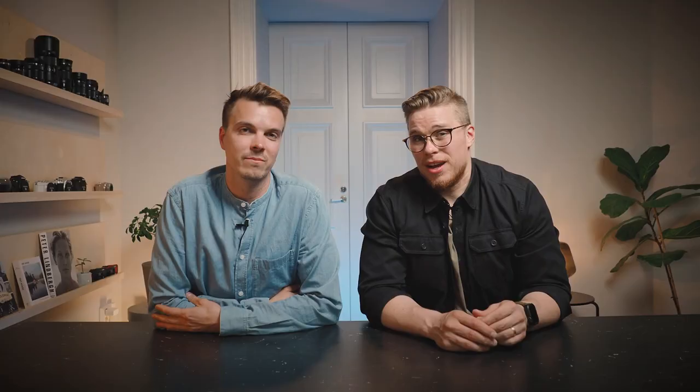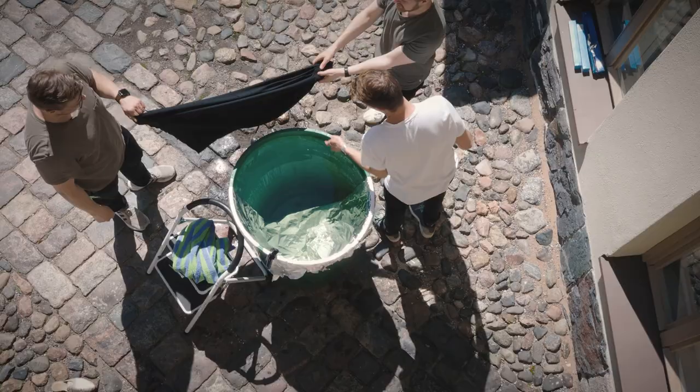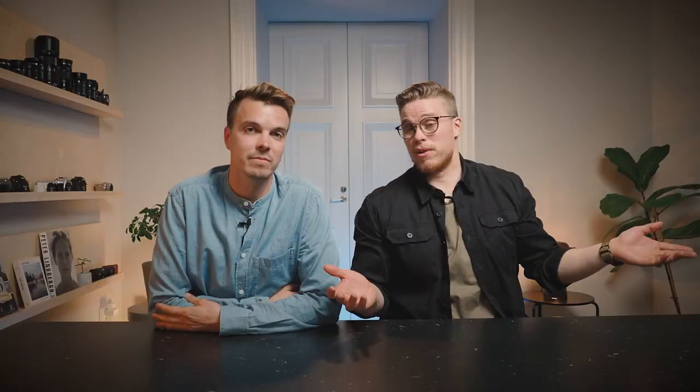The first challenge we're trying to tackle is that our bucket is green. Green isn't the most pleasant color for skin tones, so we're trying to use black molten or black fabric and normal aluminum foil as a reflector to get some light back out of there.